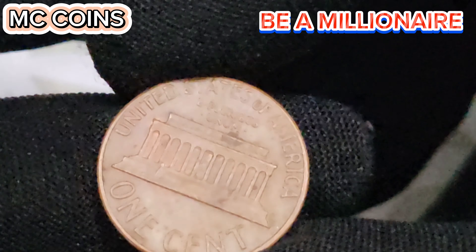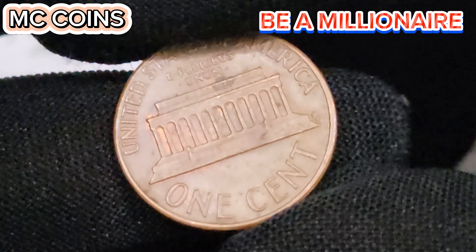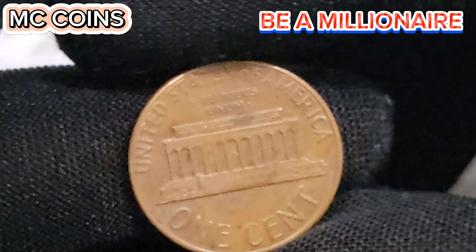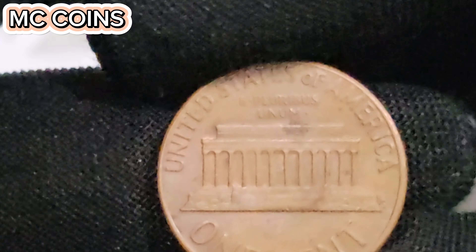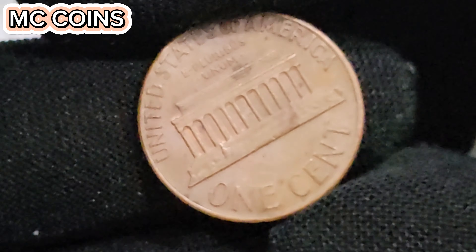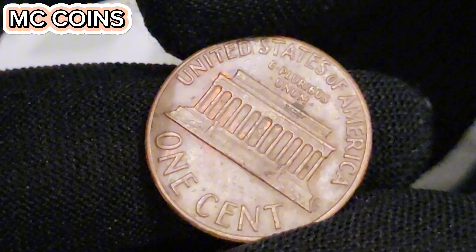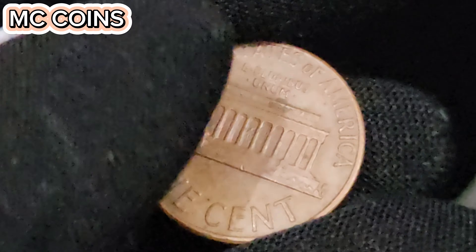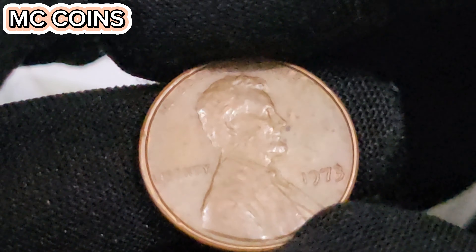Auction 2 — Stack's Bowers, October 2023. This auction featured a 1973D Lincoln cent with a rare minting error, a double die obverse. The coin, graded MS65, attracted a lot of attention due to the rarity of the error. The bidding started at $10,000 and eventually closed at $75,000, reflecting the high demand for error coins. The double die obverse on this 1973D penny is particularly rare, and its excellent condition further adds to its value. Such coins often become centerpiece items in collections. This auction highlights how errors can significantly increase a coin's value, as collectors are always on the lookout for unique and rare variations.